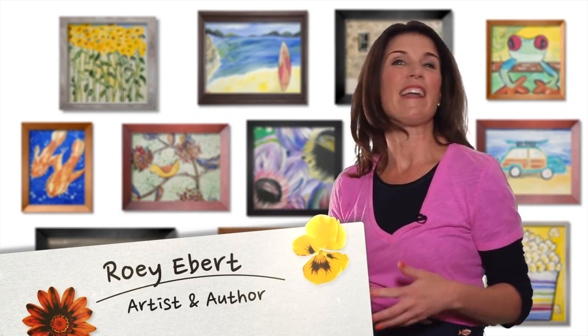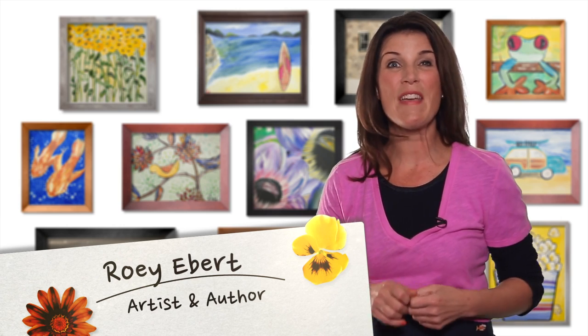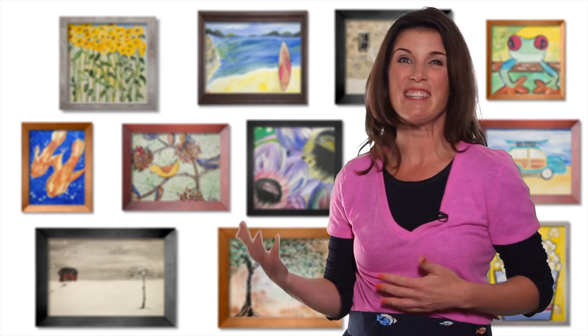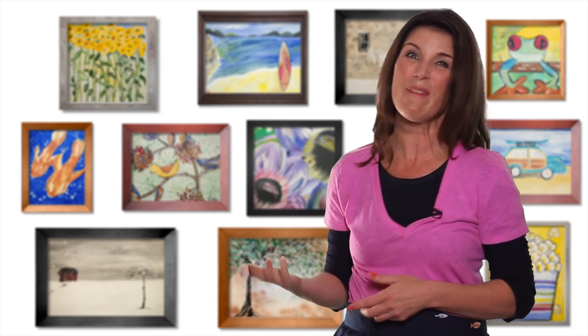Hey artists, I'm so pumped up about our episode today. We're going to get our hearts pumping and our feet moving. So grab your water bottles, your art supplies and your sneakers and let's enter the world of Roe's Paintbox. Come on!